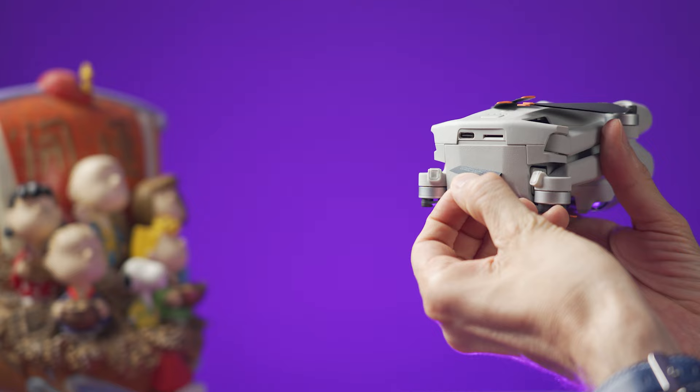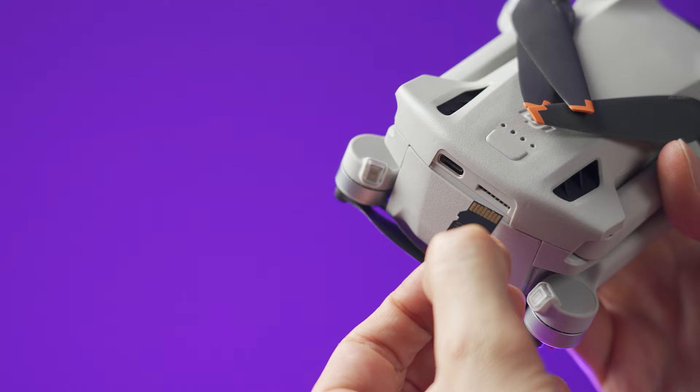Insert the micro SD card on the back of the drone right here and push it all the way in until you hear a click.